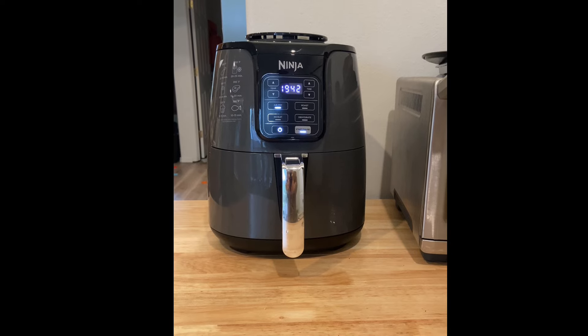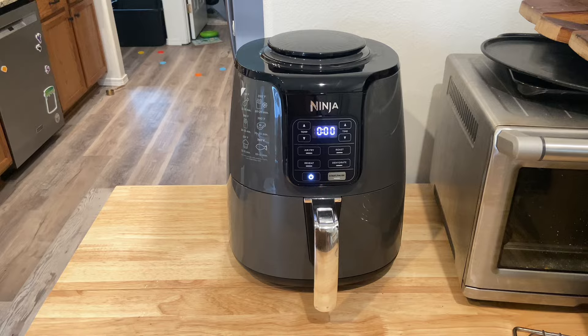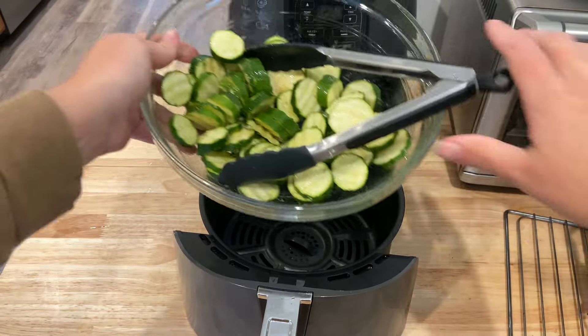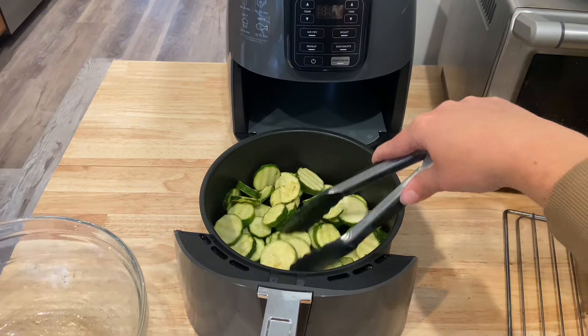The Ninja Air Fryer is a kitchen must-have appliance. This air fryer not only is an air fryer but it also roasts, dehydrates, and reheats food. It has a four-quart capacity and the basket inside is non-stick.